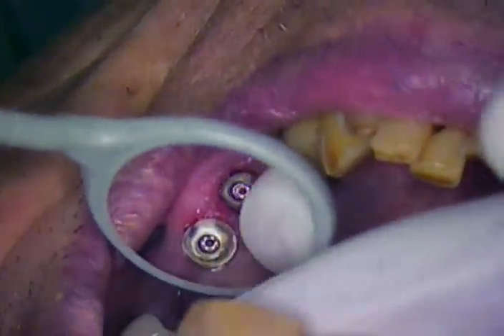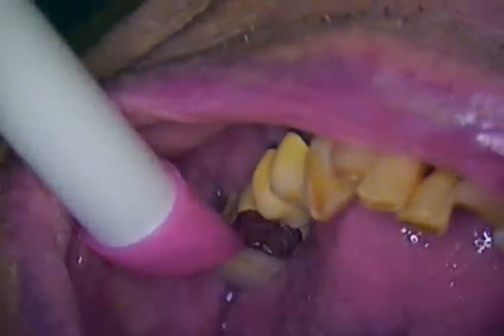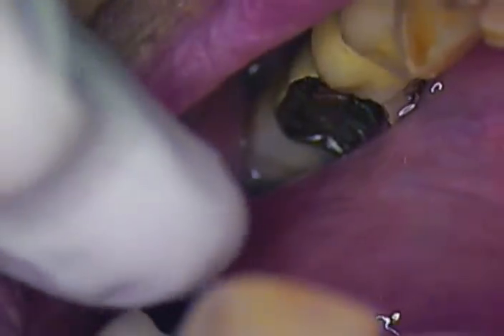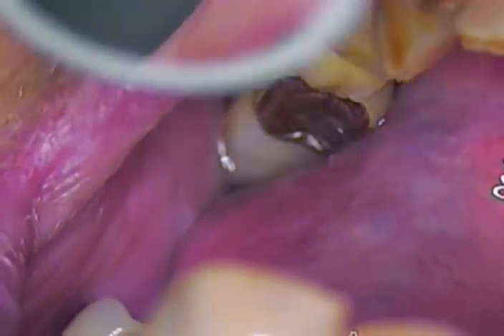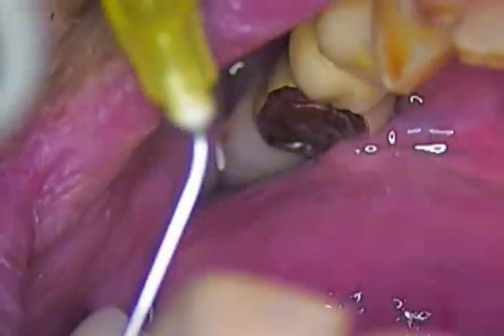Does that bother you at all, Joel? We're good. We're ready to take the next one off. There it comes. And we'll take another look at that — tissue looks fairly decent, we'll blow that up on the screen.